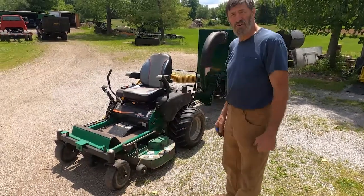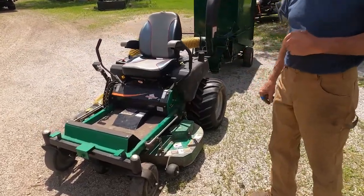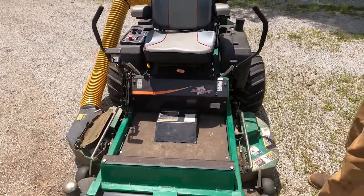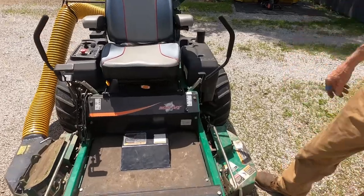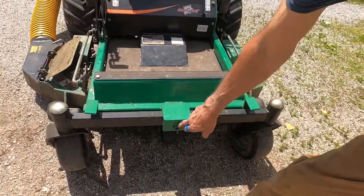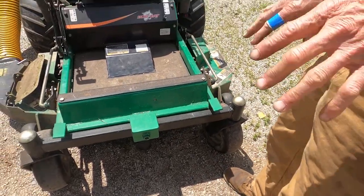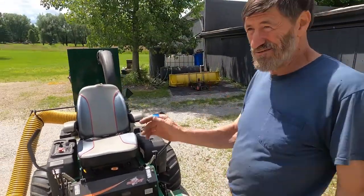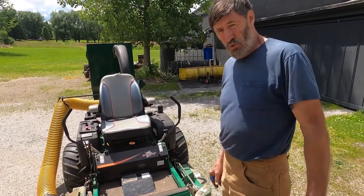We're going to talk a little bit about this zero-turn mower here. This started out as a Bobcat Leo, I believe, was the model. It was an early version. We'll start at the front end here — it has a pivoting front axle on it. I did this because I don't like the straight frame ones because they ride so darn rough. If you've got a rough yard or hilly area, this seems to work better.